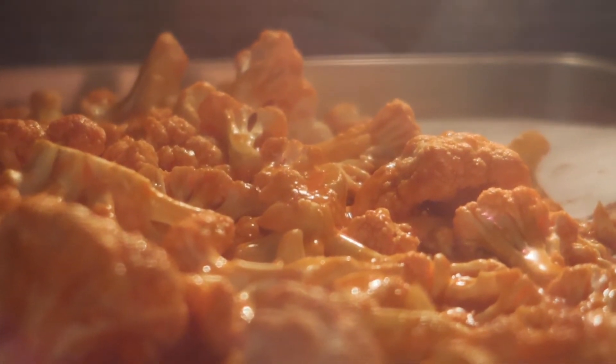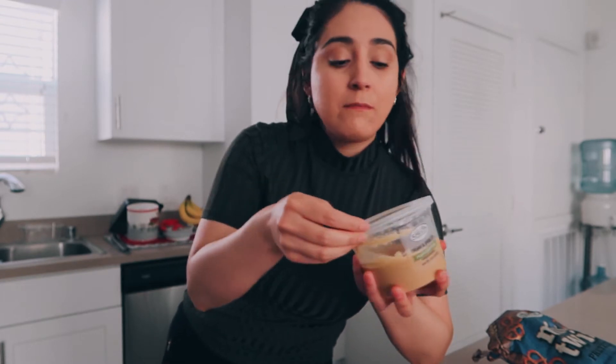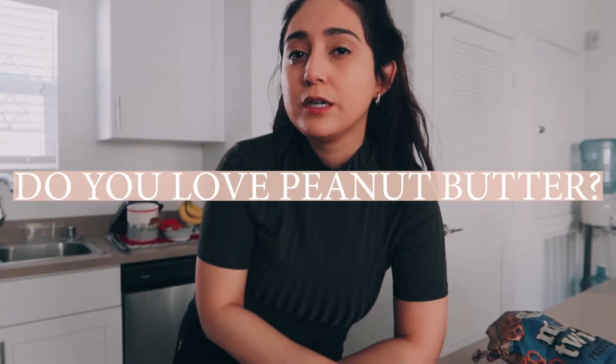The cauliflower is in the oven roasting. Meanwhile, I'm going to snack on some pretzels and a little bit of peanut butter — it's like the best combination. I had the apple earlier but I wanted a little bit more. Peanut butter is just so good! Comment below: do you love peanut butter? I just dip it in there and it's perfect.